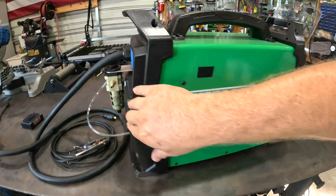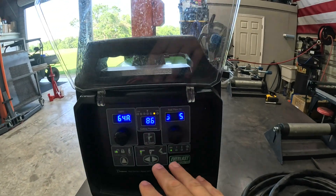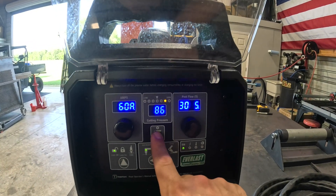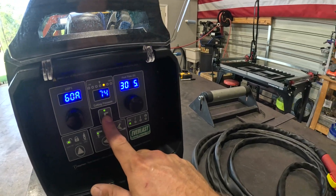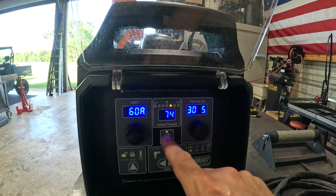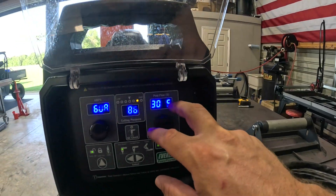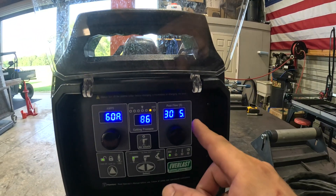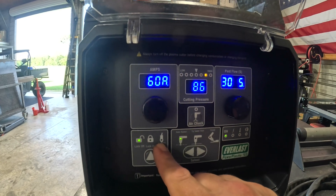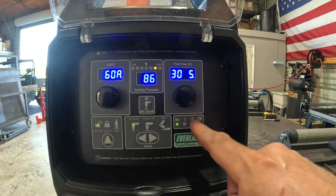Let's kick this on and I'll show you the display. On the front — it's going to be kind of loud with the fan — you can adjust your amps on this side. This is your air pressure, and I love that it has an air check function so you can see actual running pressure. That's very important — don't set your air pressure when it's off, it always reads higher. You can adjust your post flow, which is important for extending consumable life. You've got options for hand torch, machine lock-out, CNC torch, auto restart, a tip saver mode, and you can even gouge with this machine.